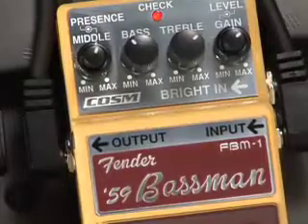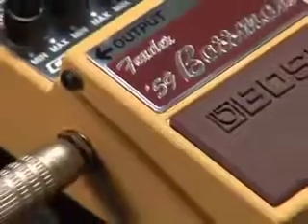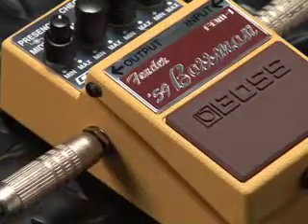It's got controls for level, gain, treble, bass, middle, and presence — just like the original 59 Bassman. There's even a tweed-like appearance to the sturdy metal case.